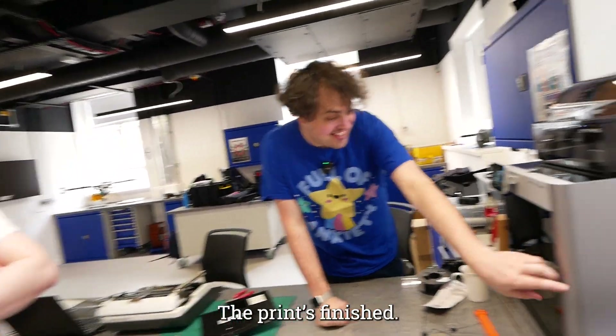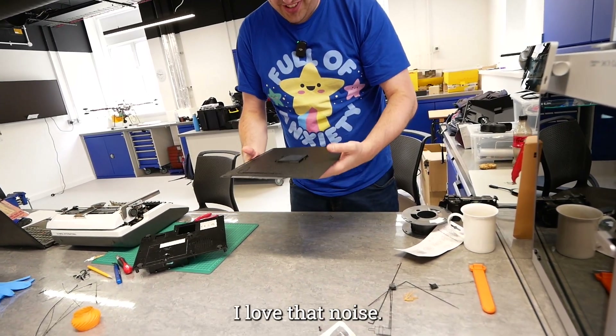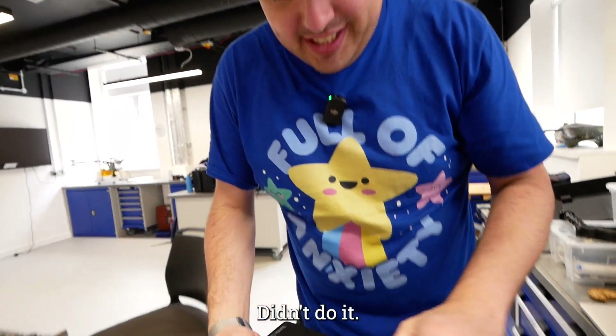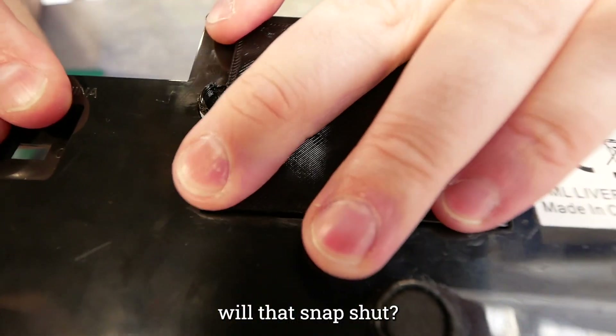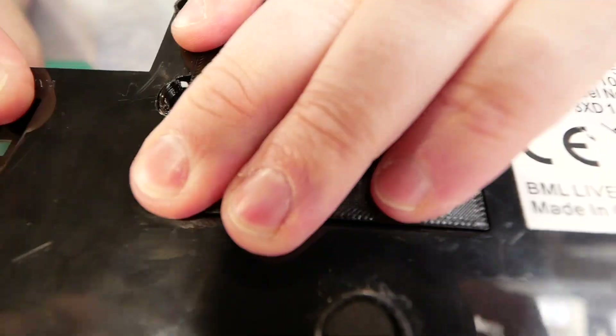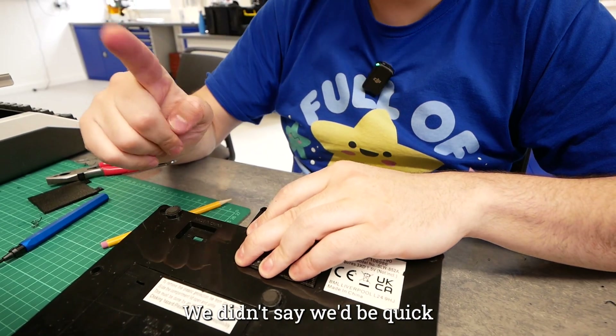The print's finished — let's see if it works. Oh, that's warm. I love that noise. The question is will that snap shut? Okay, not quite. We said we'd try and fix things — we didn't say we'd be quick.